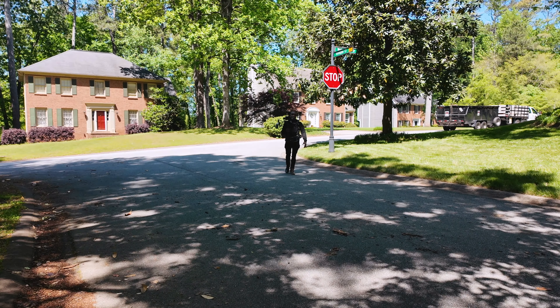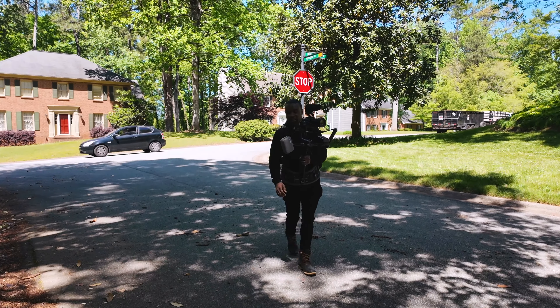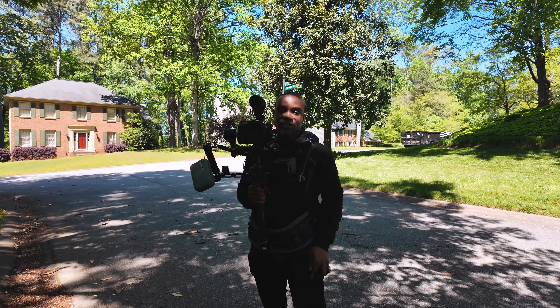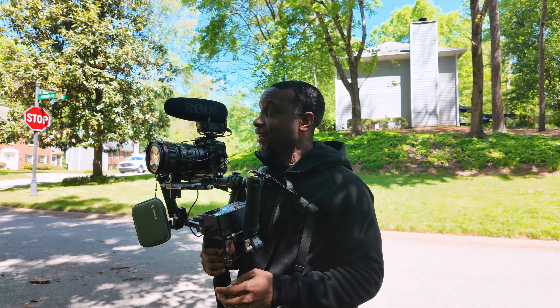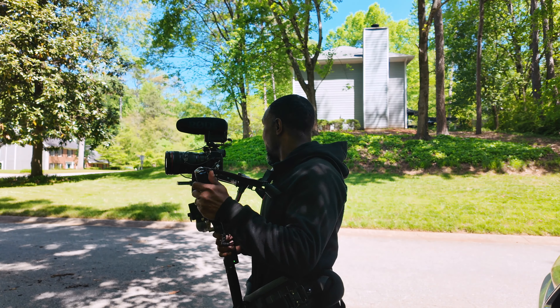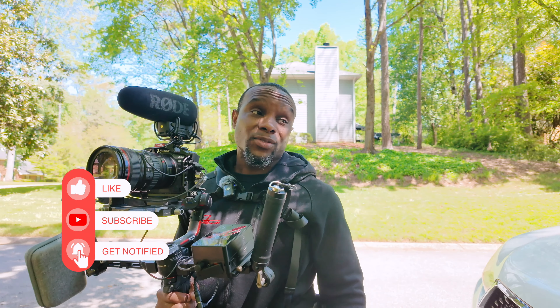We are all said and done — today was actually a great one. I really enjoyed this shoot. Make sure you hit like and subscribe and drop a comment if you want more videos just like this, or if you have any questions about how I shot this entire commercial shoot — check it out.